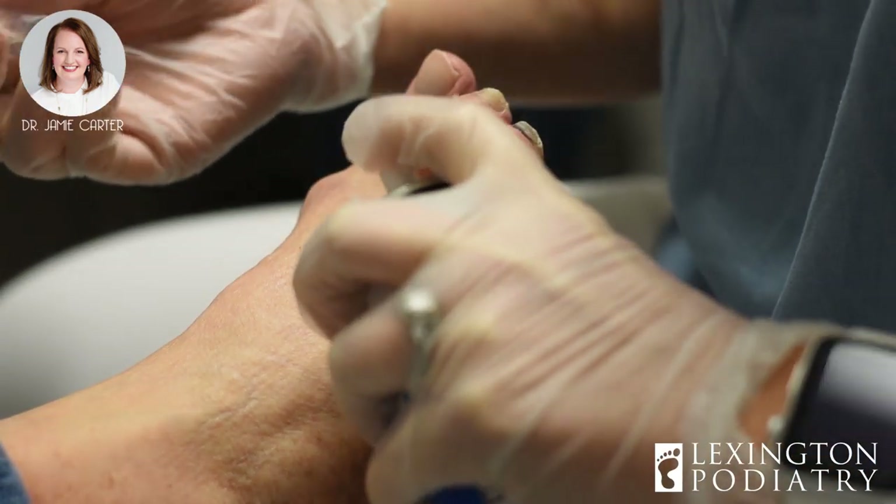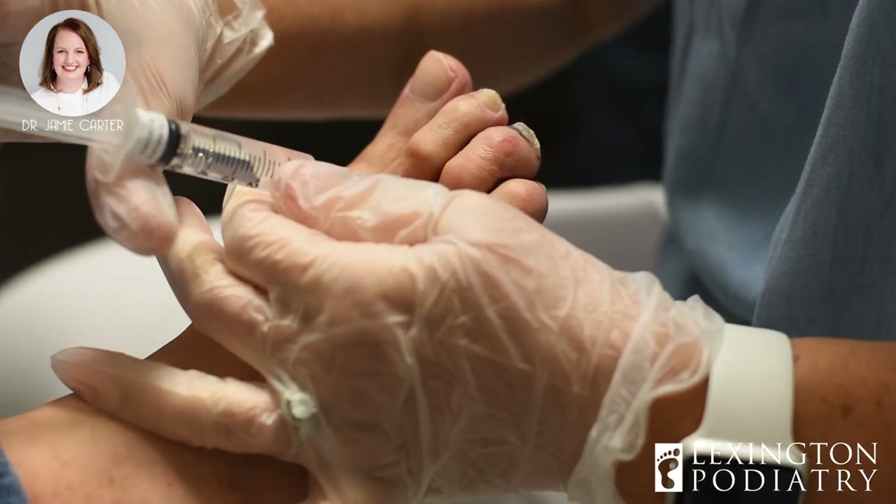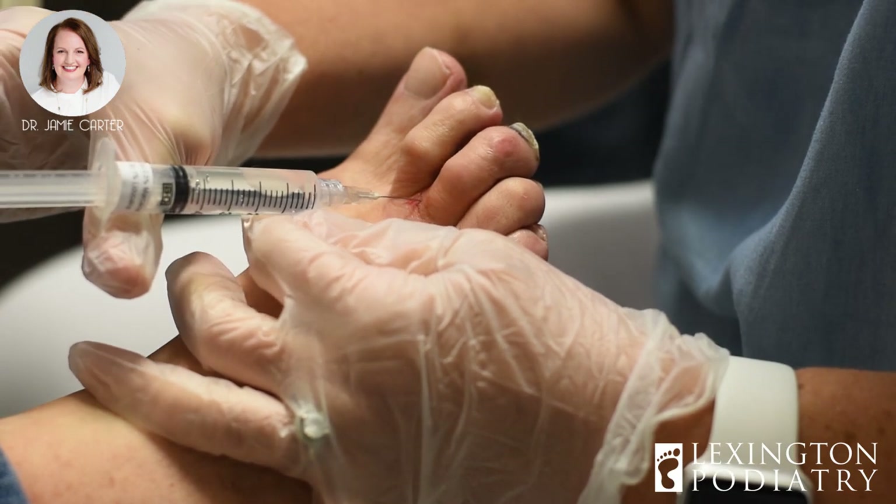We're going to spray some cold stuff at the bottom of your toe. It's going to help you not feel that poke. We'll put a little bit more numbing medicine in. Josh knows we don't need you to feel anything in this procedure.